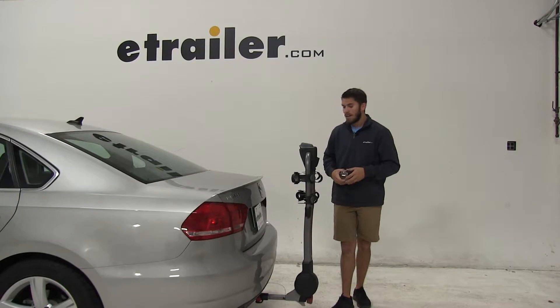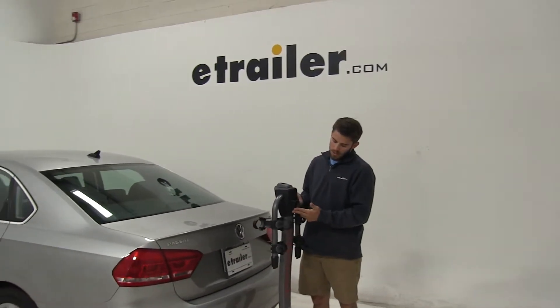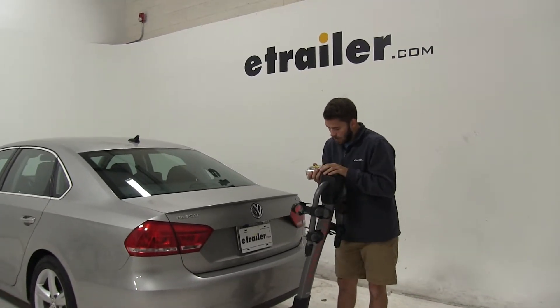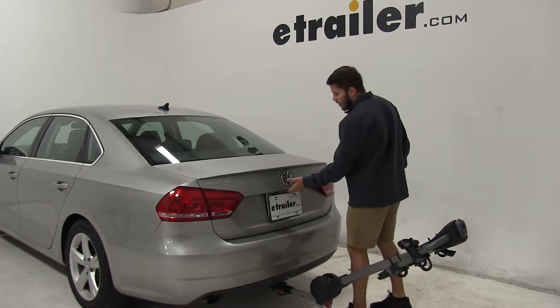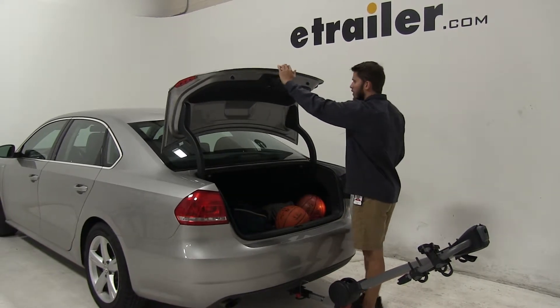This hanging style rack can tilt away from your vehicle to give you access to your trunk. This other handle right here, the black colored one, we're going to pull down on that and we're going to tilt away our bike rack. As you can see, we can open up our trunk and get whatever we might need.